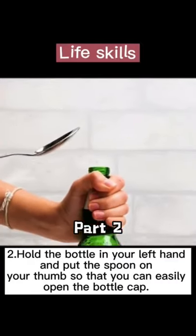Hold the bottle in your left hand and put the spoon on your thumb. So I got the Sprite here and a spoon — hold the Sprite in the left hand, spoon on the thumb. Let's see if we can do it. I think I need a stronger spoon. Hopefully this one doesn't bend. Here we go.